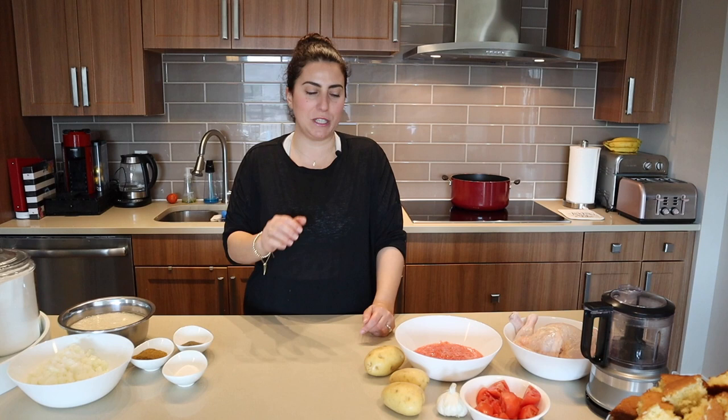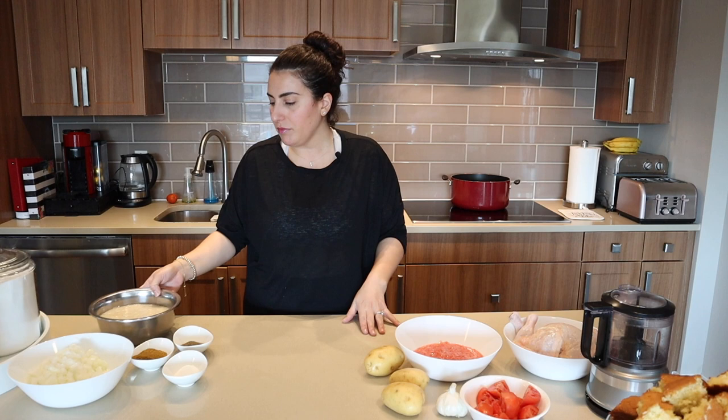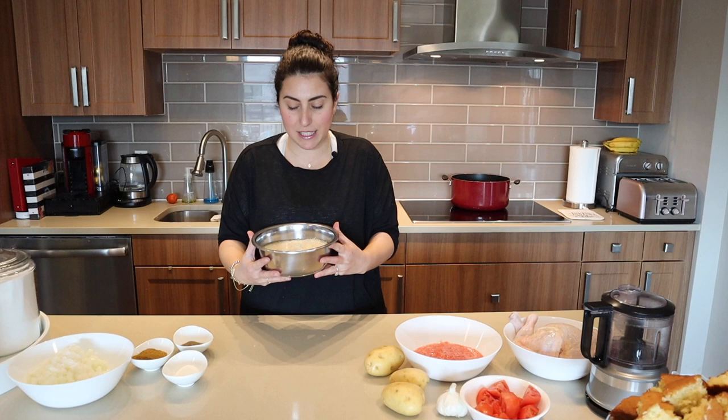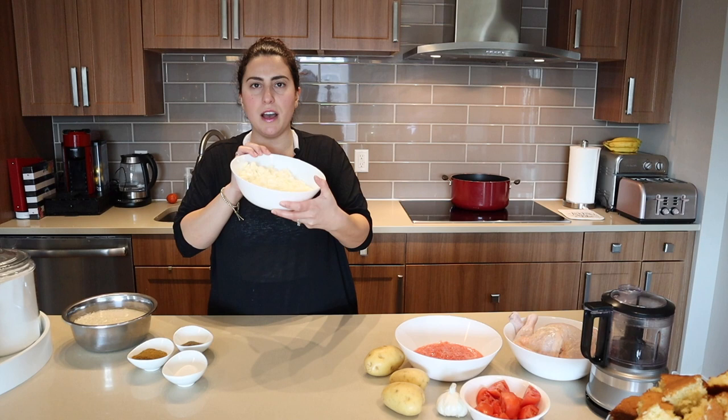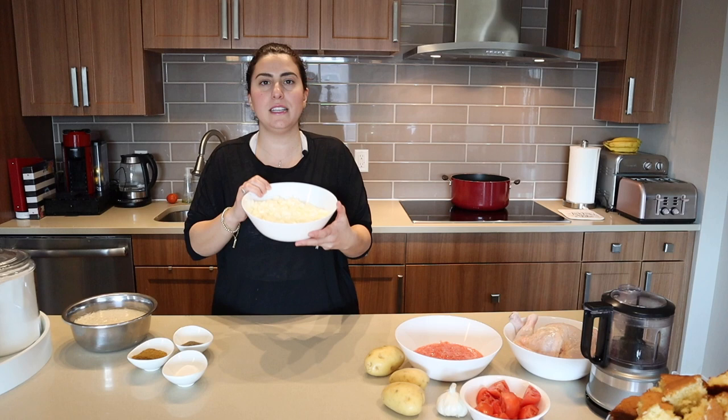I'm gonna start by showing you guys my ingredients. First of all I have around two and a half to three cups of basmati rice that has been soaking in water for around an hour. I also have two large onions — I've used white onions here but you can use gold onions or any onions — and these are chopped.